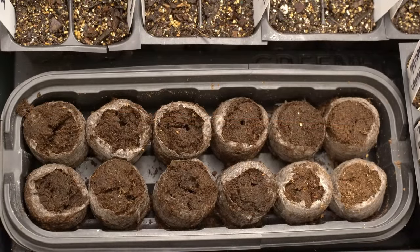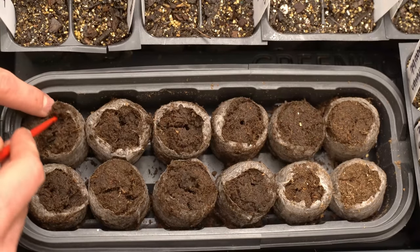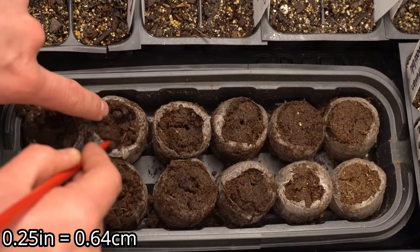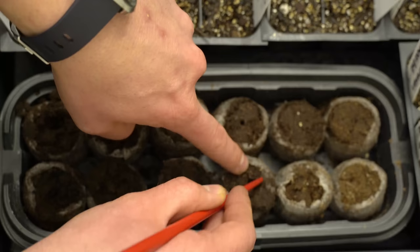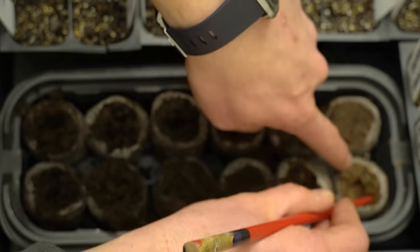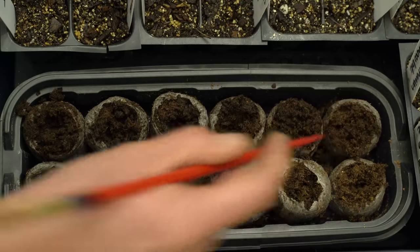We'll start with the peat pellets, which have all been pre-moistened with nearly boiling hot water — that hydrates them very quickly — and then I allow them to cool back to room temperature. I like to take the chopstick and lightly fluff them up, because tomato seedlings need to be planted only about a quarter of an inch deep, which is a lot shallower than you think. There is no reason to aggressively bury them; only about a quarter to an eighth of an inch is all you need.